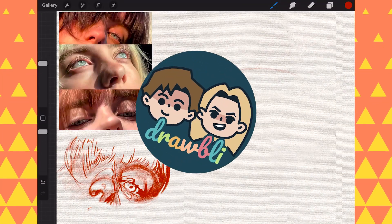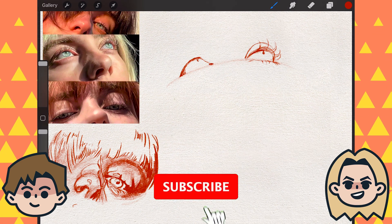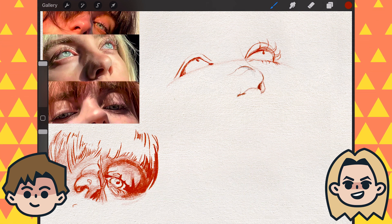Today on Drawbly, I am drawing Billie Eilish eyes on repeat. Hey, I'm Ben. And I'm Abby. And we're self-taught artists documenting our drawing adventures because art's better with friends. So click that subscribe button if you're new around here, and don't forget to check out our guidebook on daily drawing linked below.